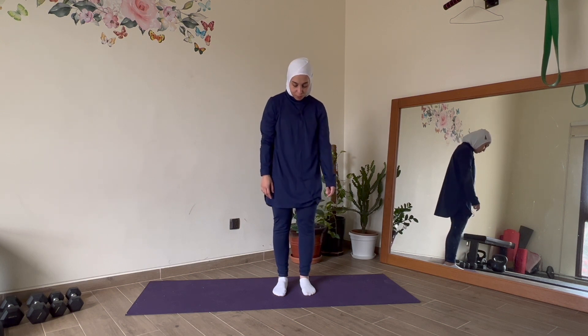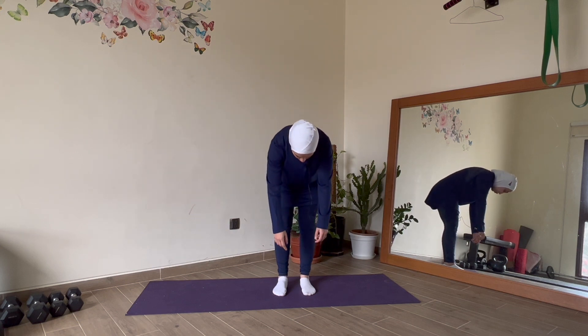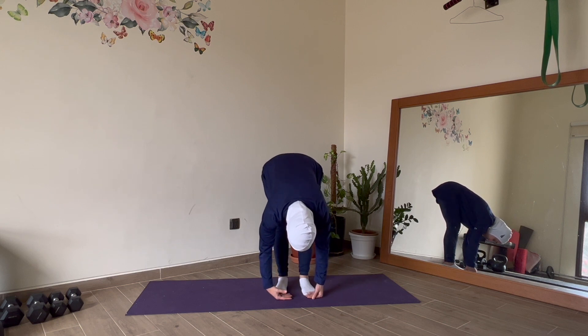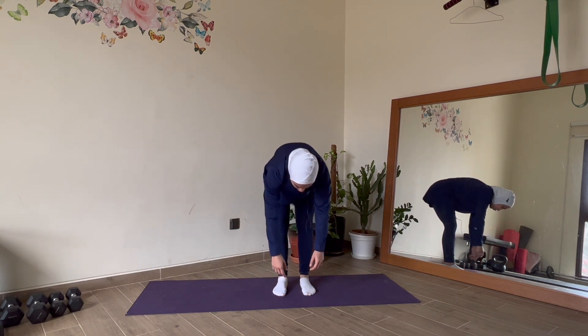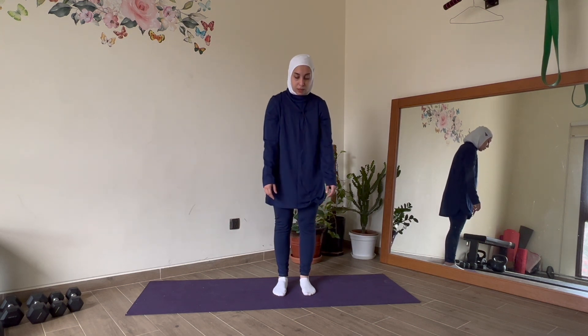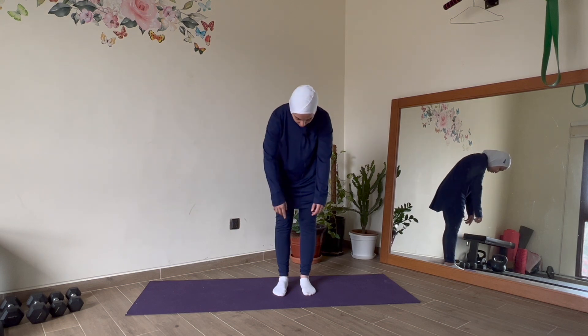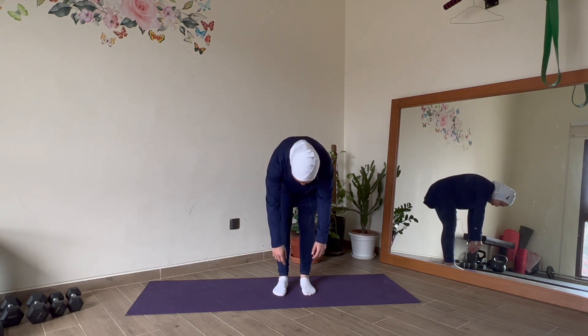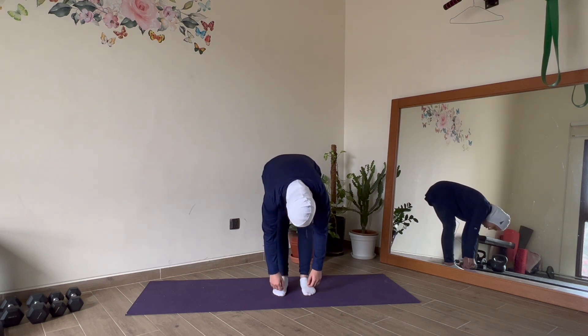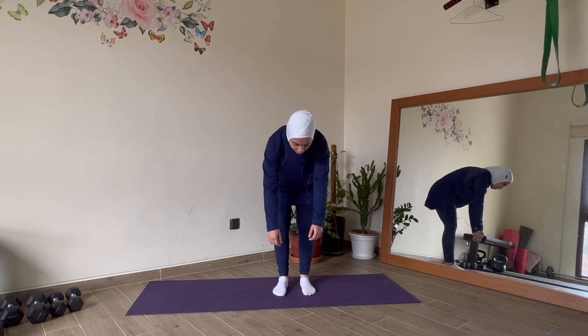Exhale, chin to chest. I want our focus and intention to be in that lower back rounding, and our extension — our stretch — to be in that upper back and shoulder area, pushing the chest out. So let's roll up and down. Roll the shoulders back, exhale, chin to chest. Pull the tummy in, pull the ribs in — you're rounding. Think of that pelvic tuck. Reach your arms down toward the feet. Inhale at your max, exhale, draw the belly button into the spine, and round back up into standing.